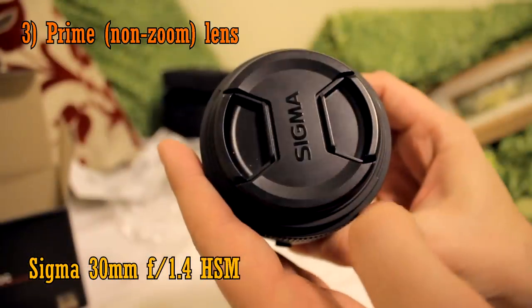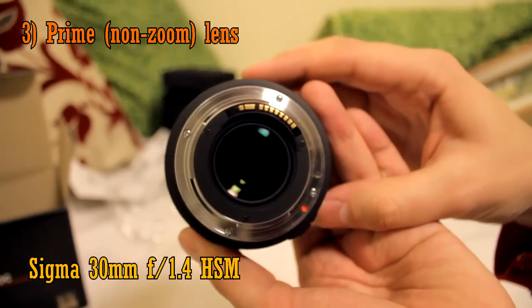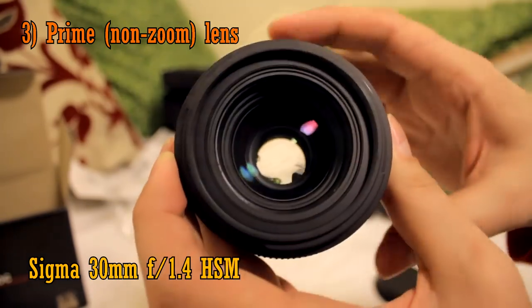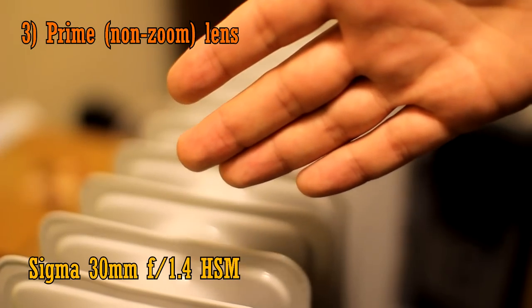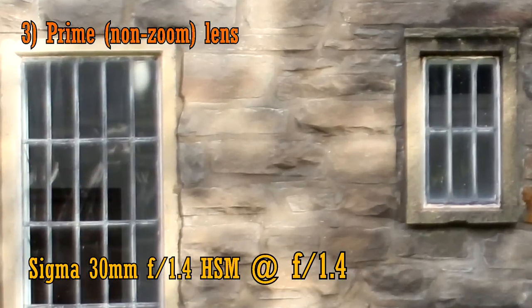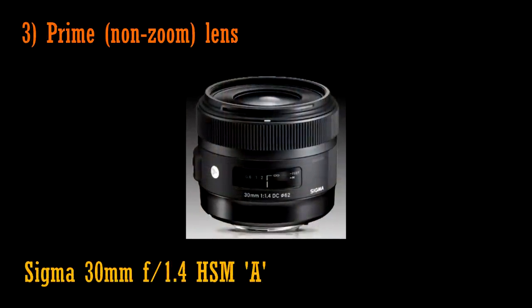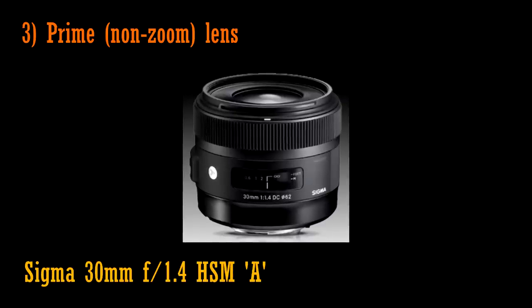One other popular lens is the Sigma 30mm f1.4. This is an older lens with a fantastic maximum aperture of f1.4. That means it lets in tons of light, and can give you a very blurry background. It's built well and it's pretty inexpensive. However, it's also a pretty soft camera lens, so you're not getting the best picture quality with it. It's recently been upgraded to the new A version with slightly improved optics, so if you're not too fussed about picture sharpness, it's not a bad option.